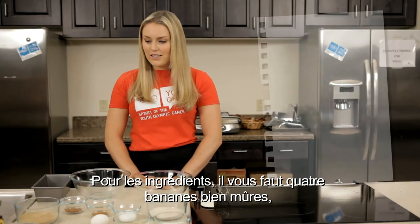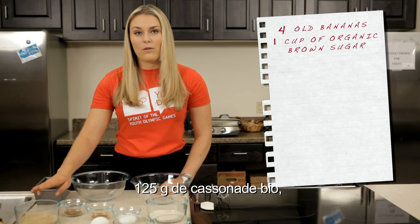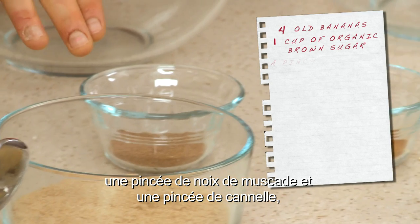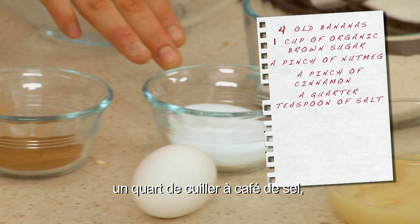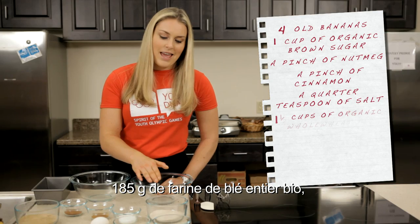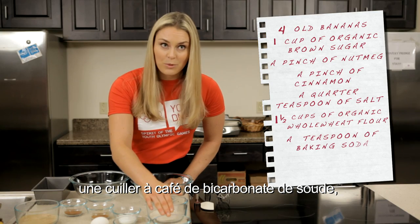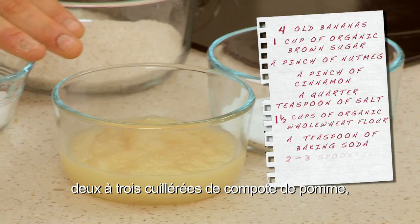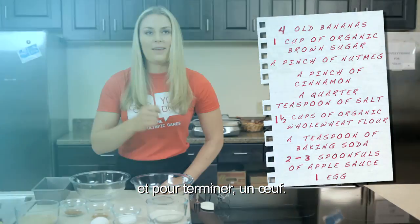The ingredients are four bananas that are somewhat old, a cup of organic brown sugar, a pinch of nutmeg, a pinch of cinnamon, a quarter teaspoon of salt, a cup and a half of organic whole wheat flour, a teaspoon of baking soda, two to three spoonfuls of applesauce, and the last ingredient is one egg.